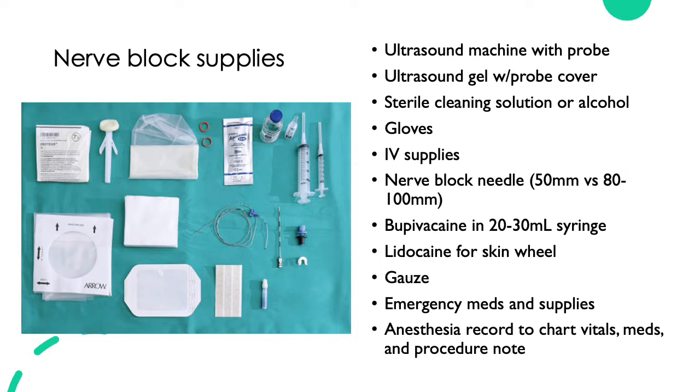You'll need some form of local anesthetic — the example given is bupivacaine. Typically you'll need anywhere from 15 to 30 mils, so draw it up in a bigger syringe so you don't have to change syringes in the middle of a nerve block. You'll need lidocaine to make a skin wheal prior to inserting your nerve block needle, gauze to clean off the ultrasound gel, emergency meds and supplies, and an anesthesia record to chart vitals, medications, and a procedure note.